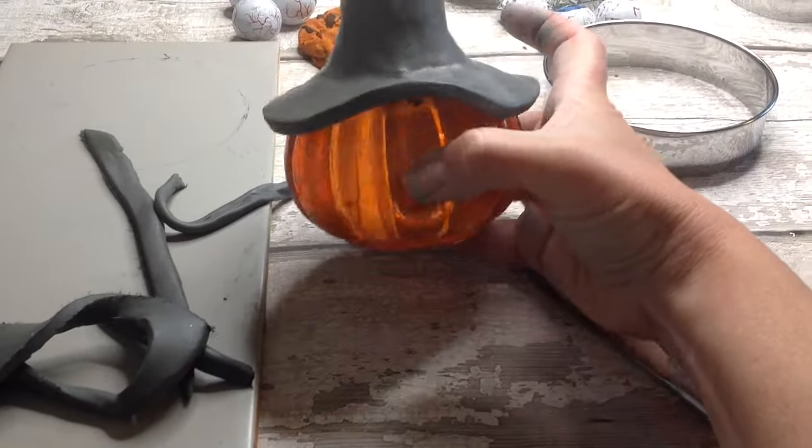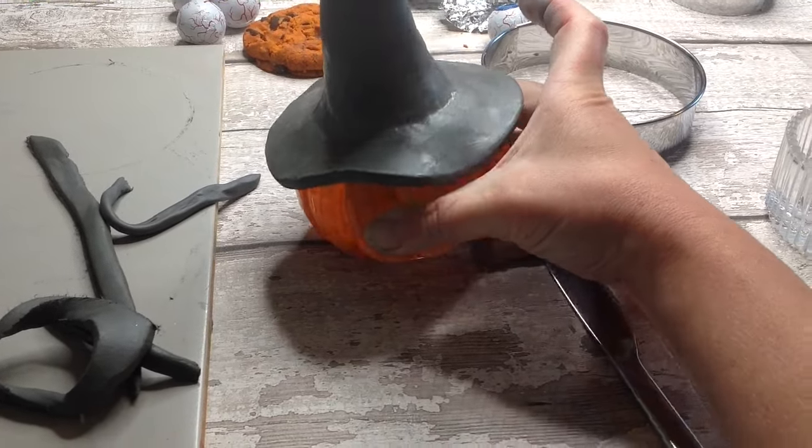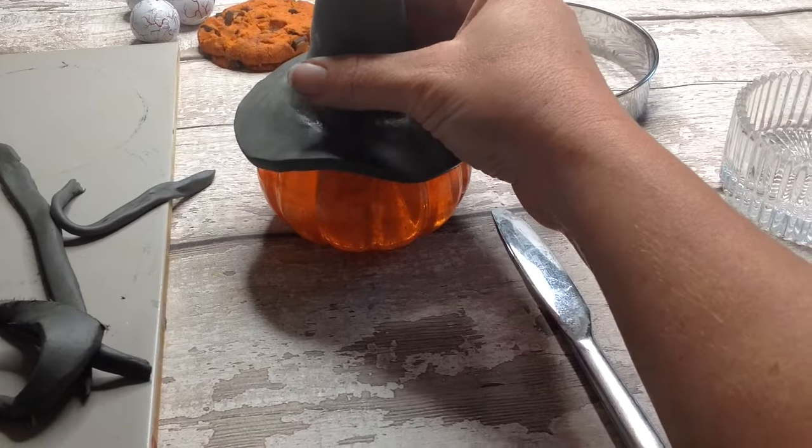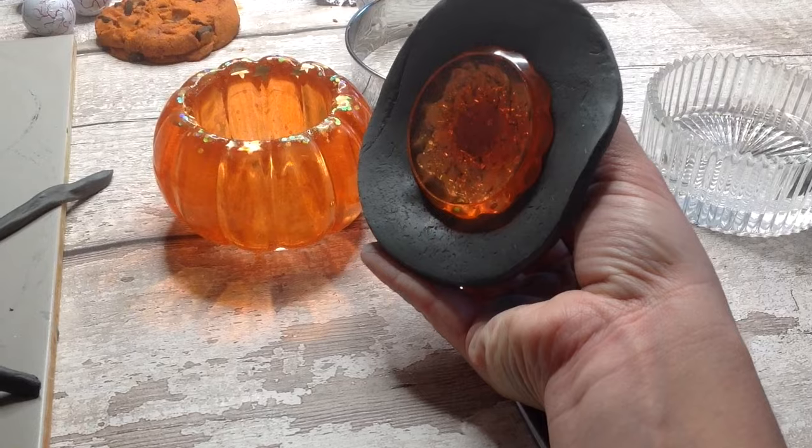I'm pretty happy with how my witch's hat is turning out, and this way the lid can still be removed as well. So don't attach it completely — it still removes and we can use it as our little dish still.